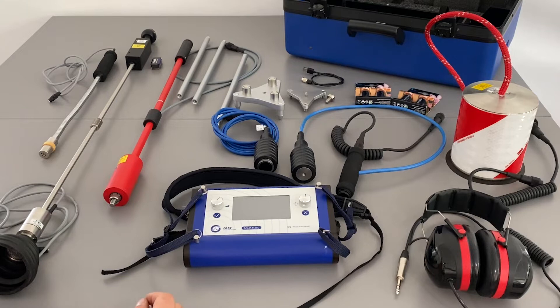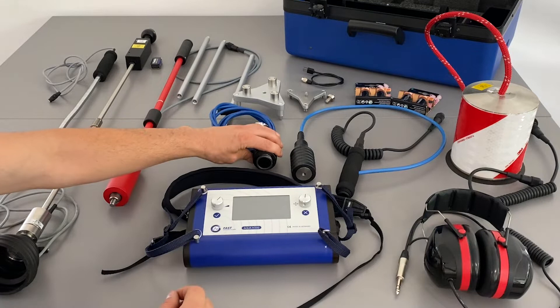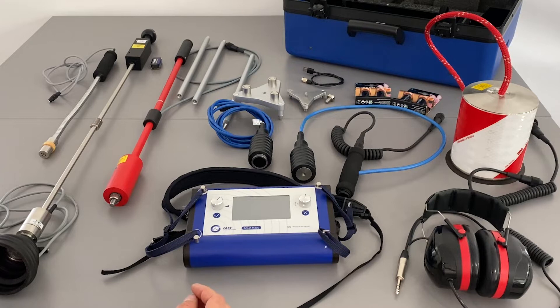Then we have the universal accelerometer — in this case without handle — and a magnet which is attached to the sensor, so you can use it as a contact microphone just connected with the magnet to iron materials of which a pipeline is existing, and listen to the sound of this.